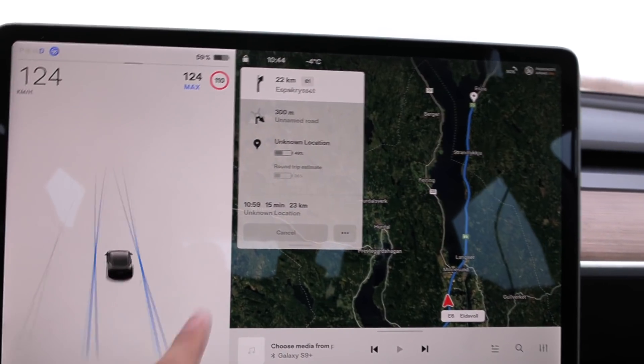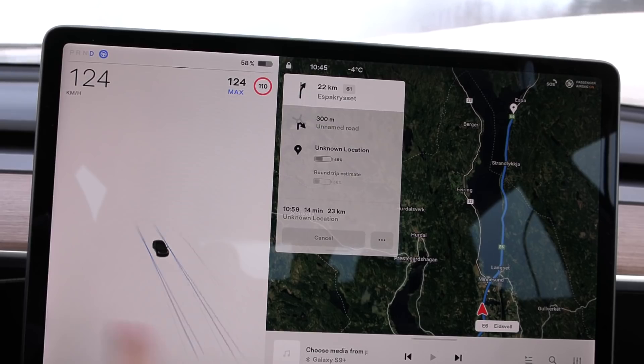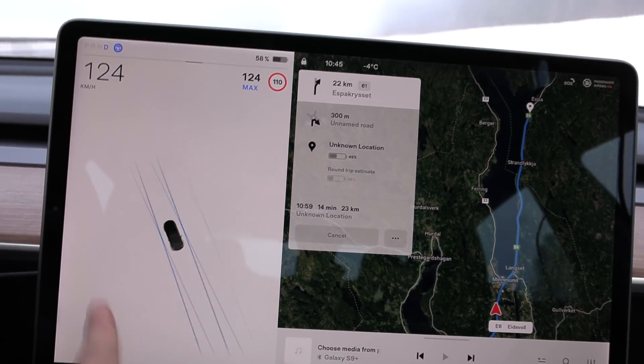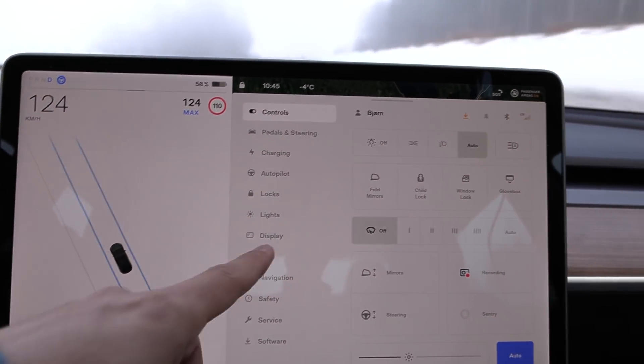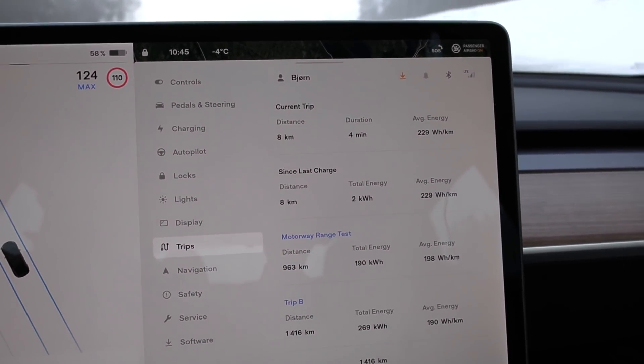Where's the card? I want to see consumption. This car is just spinning like a mofo. If you want to see consumption, you have to go here to trip — here you can see the consumption: 230 watt hours per kilometer.